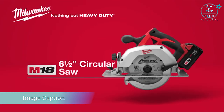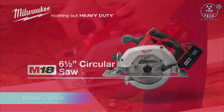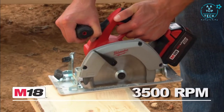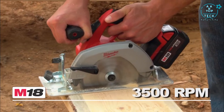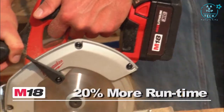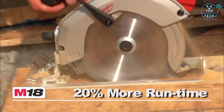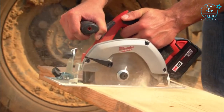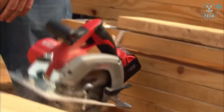Introducing the Milwaukee M18 Cordless 6½-inch Circular Saw. This versatile tool features a powerful 3500 RPM motor that cuts through a wide variety of tough materials. The M18 XE High Capacity Red Lithium Battery provides up to 20% more runtime, and rugged magnesium upper and lower guards protect the blade from impacts and deliver maximum durability.